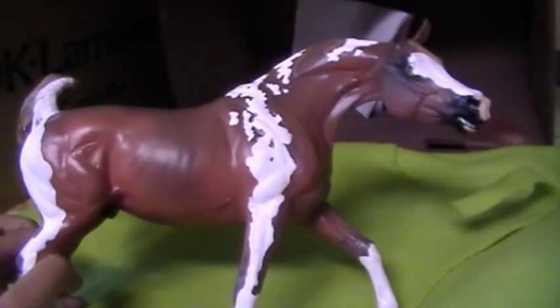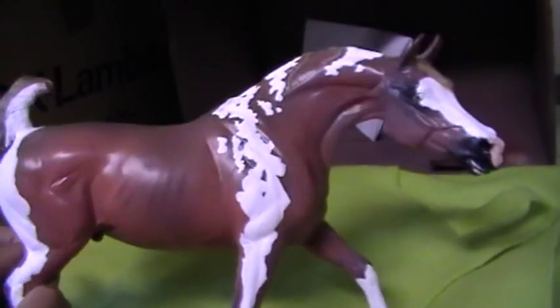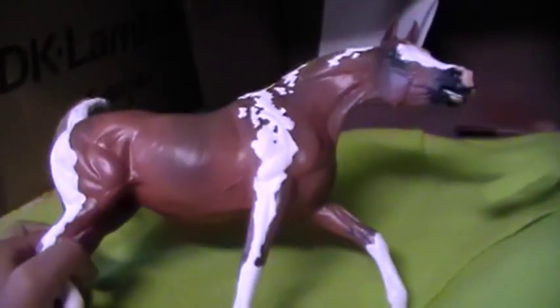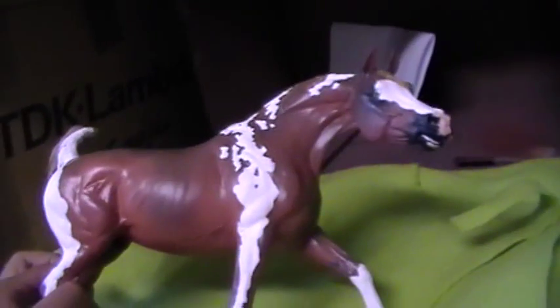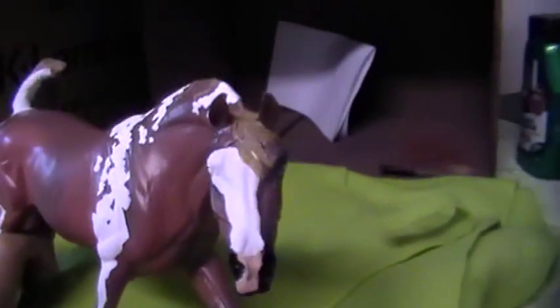After you do one coat you need to let the horse dry anywhere from 15 to 20 minutes depending on your acrylic and weather conditions. Then go ahead and spray your horse with matte finish. Let him dry for about half an hour, then add another coat and keep going until you have a nice white coverage. You can see on his face it's just about covered, but there are areas on his backside where it needs more paint and more coats.